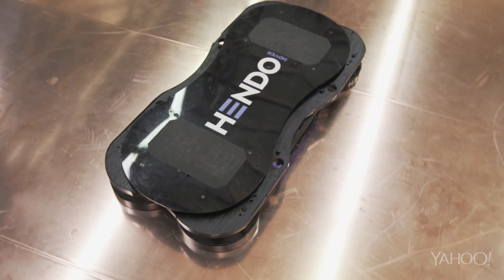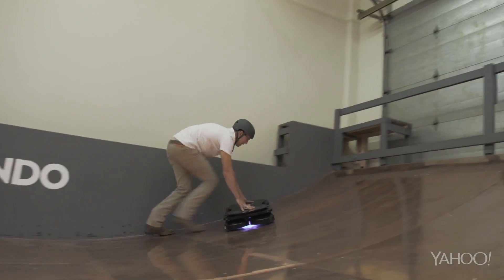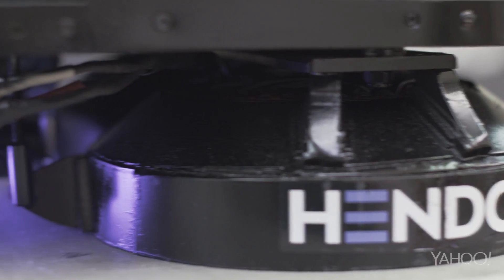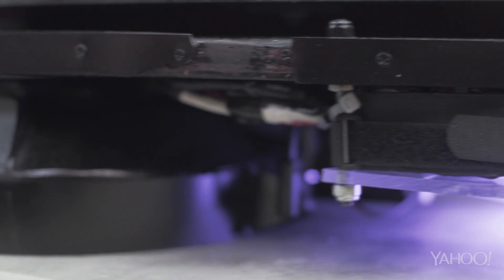Remember, this is just a prototype. At nearly 100 pounds and with a battery life of about 7 minutes, you won't be taking this hoverboard to the skate park. The version Kickstarter fans will receive will be smaller and sleeker, with more sophisticated motion controls and better battery life.